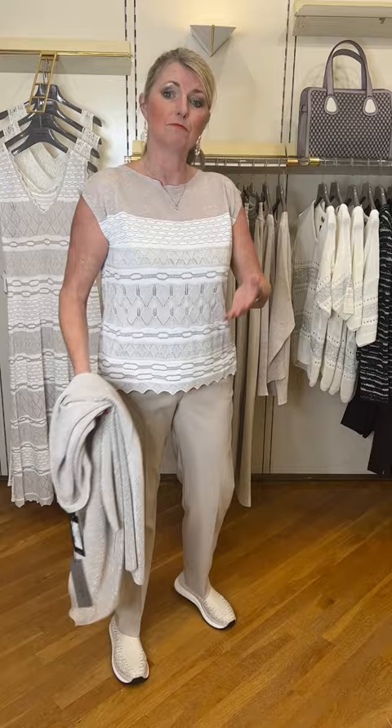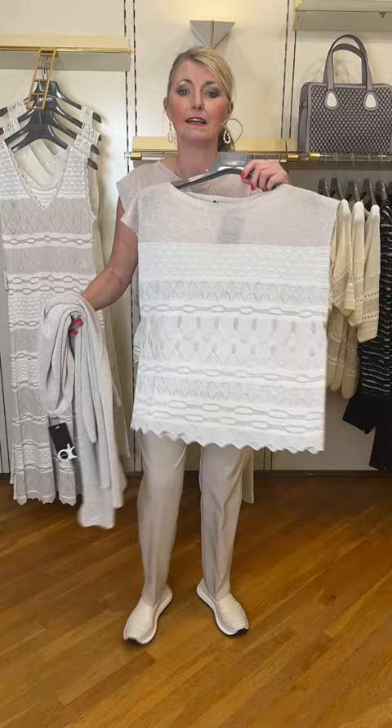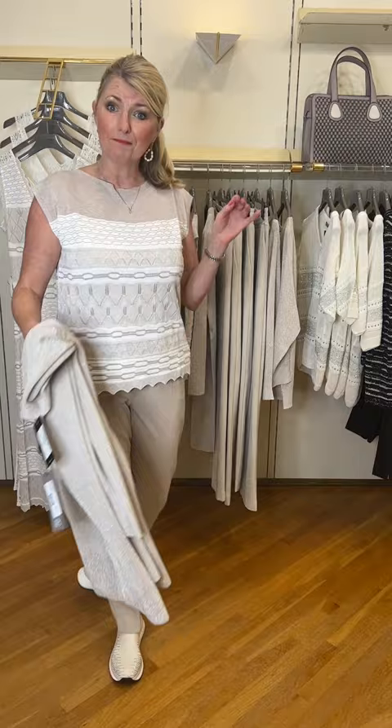The top is also available in the Lino colour. Remember, this is the Bianco which is the white base, and then we have the Lino. So this is the all-over Lino colour which looks wonderful as a twin set. Also you can put it back to black, which would be a lovely evening outfit. Lots of variations on that one.